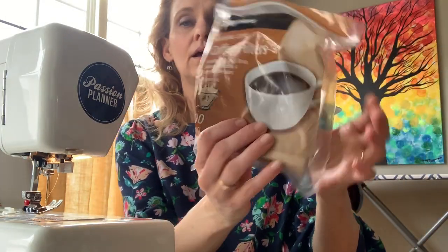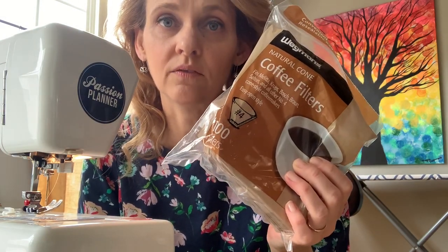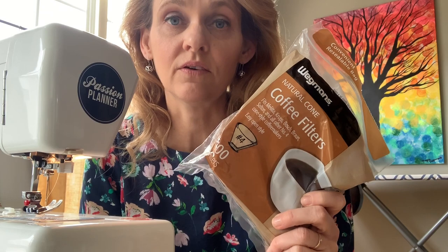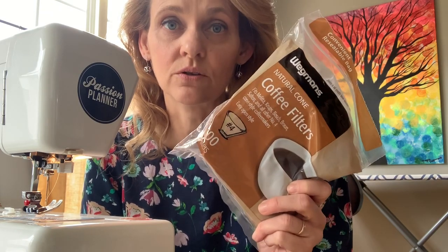I know the need is urgent so we're going to get started right away. You're going to need number four cone coffee filters — a hundred of these are $1.99, and you can still find them in stores. I'm sure you can order them on Amazon as well.